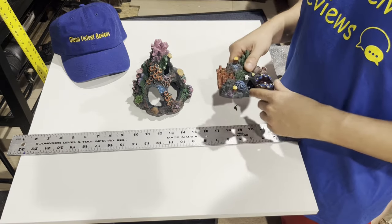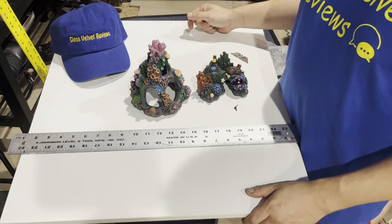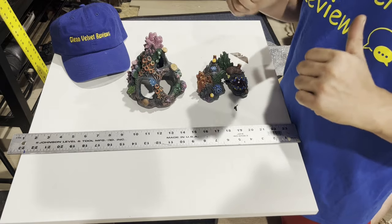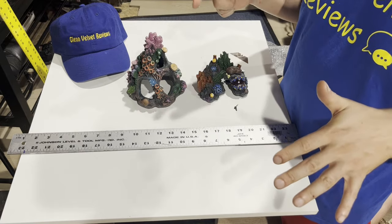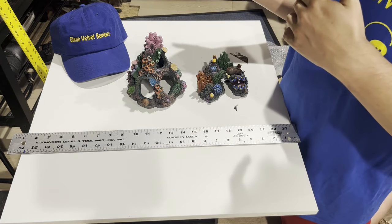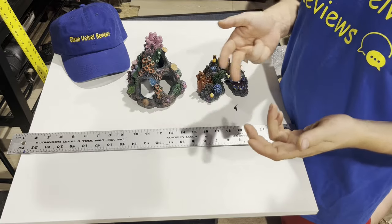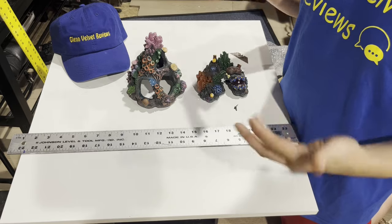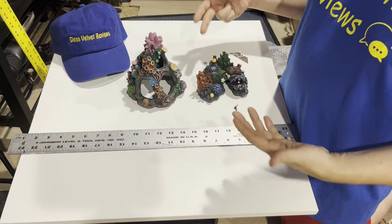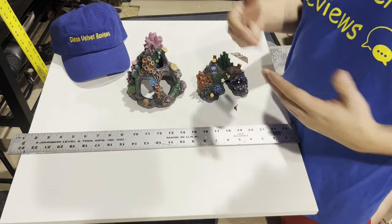Saltwater fish are very expensive, so you don't want them to die for no reason. That's it for the unboxing review — we'll come back and you'll see them in the tank. I've got to figure out where to put them, get my light back on, and redo the plumbing since I'm moving the fish tank. It's one day at a time.